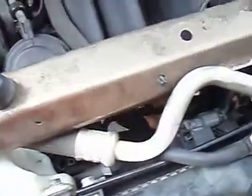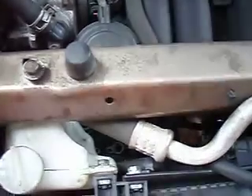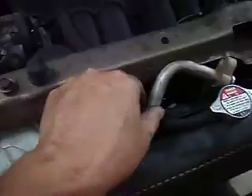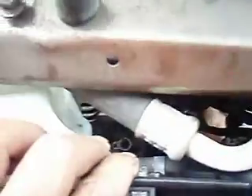Once you get the four bolts that hold the compressor on, in order to get these hoses off of the compressor down there,